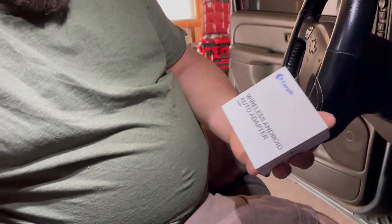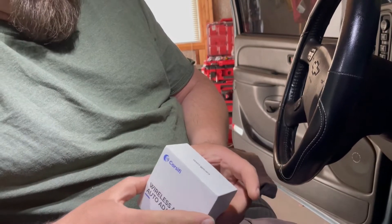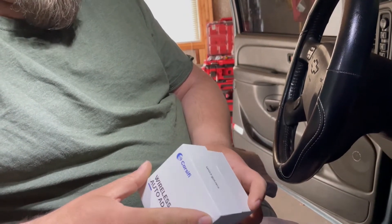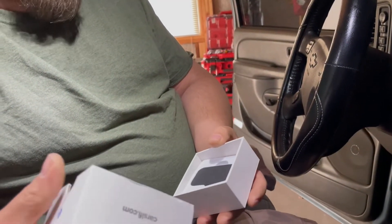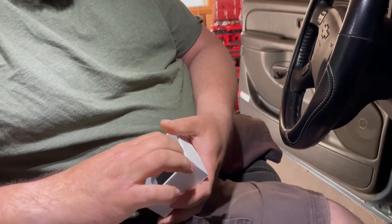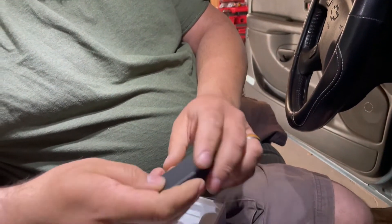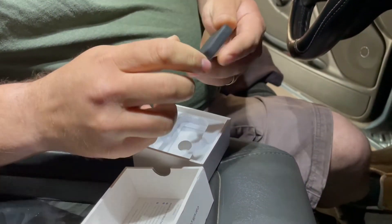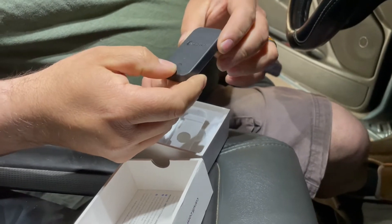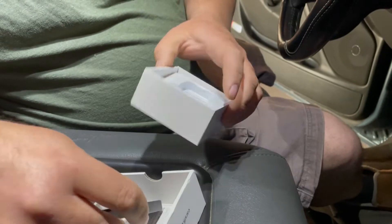I'm going to unbox and show you this product called CarsFi. It's going to allow me to take a Kenwood radio and turn it into a wireless Android Auto device, versus having a wire hanging there. Unboxing it — as you can tell, it's super small. It does have a button on here where you can pair two different devices and switch between two different Android phones by pressing the button.